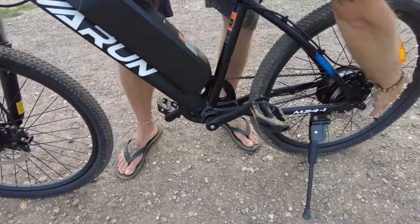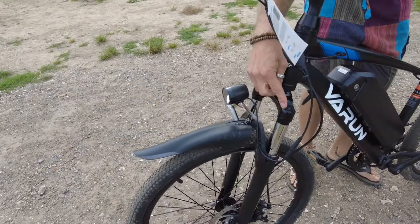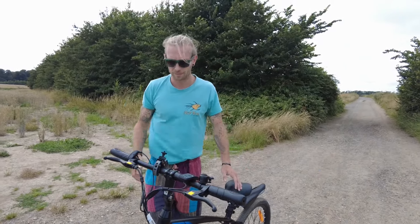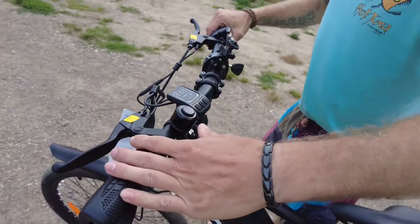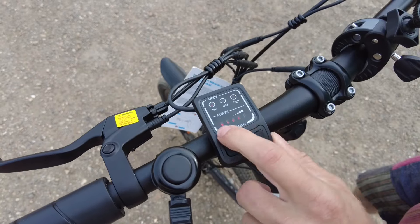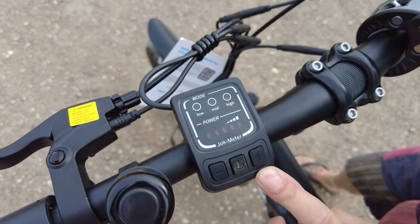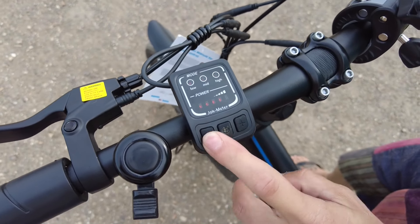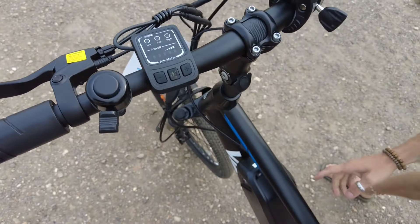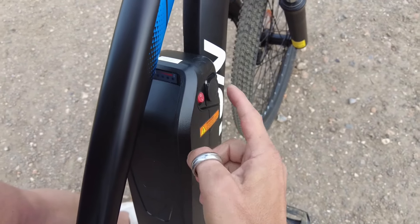With this you've got front disc and rear disc brakes, front suspension — you can't lock the suspension off on this one, but if you've got suspension, why would you really want to lock it off? You've got a little bell. This is your monitor so you can see your battery level. These are your pedal assist modes: low, mid, and high. You can shut the battery off — there's a power kill switch just there.